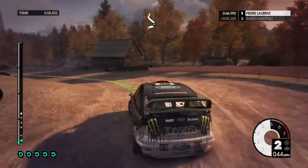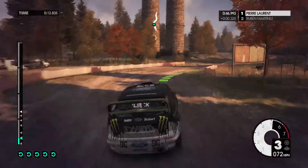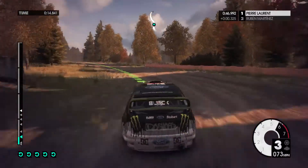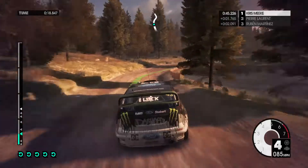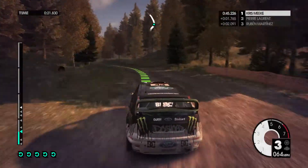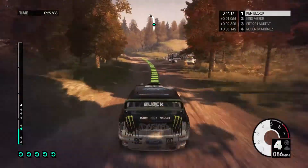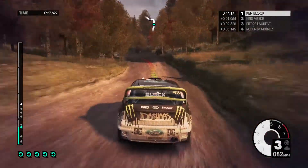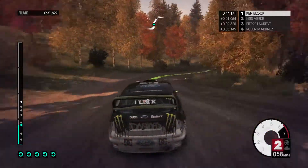60, jump, downhill. Easy right, keep in. Easy left, cut. Easy right, long over crest. Medium left, cut into. Easy left over crest, 60, jump, into medium left, tighten. Medium right, jump. Easy right, cut to tarmac.